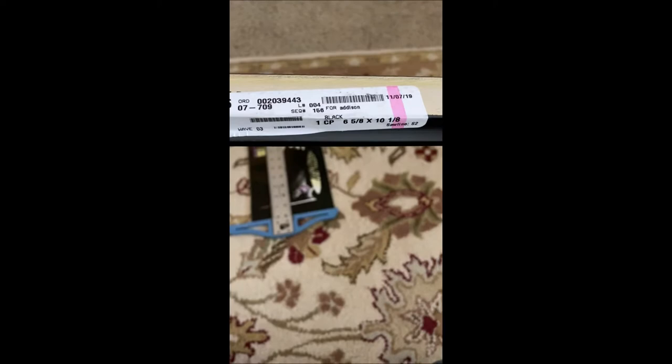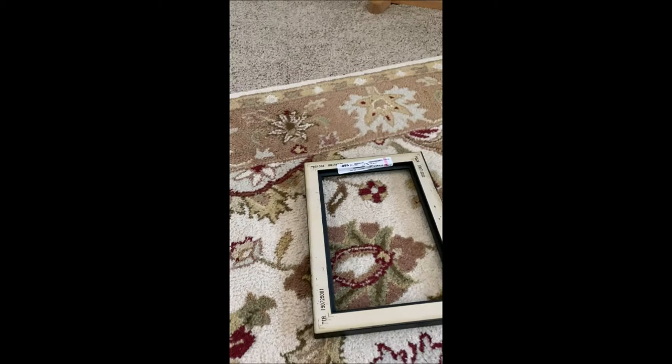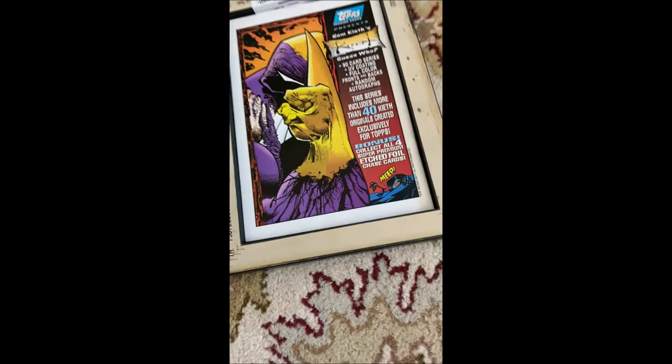You can see the size right here — six and five-eighths by ten and one-eighth. Now you take your artwork, bring it up, and make sure it fits. Ta-da, it fits beautifully! And then I always like to turn it over and see what it's going to look like when it's framed. Oh god, it looks beautiful.